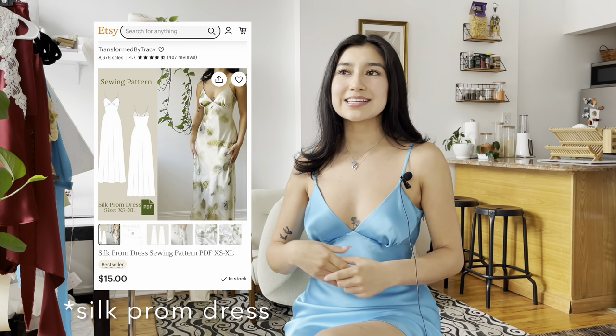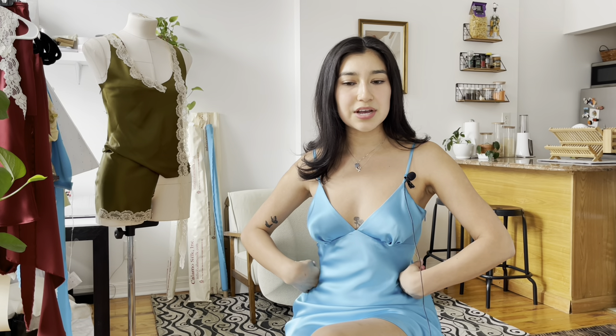This dress is actually the Silk Gown sewing pattern — I just chopped it and made it into a mini dress, so I just removed length from it. The final length of this dress was about 14 inches from the waist. Everyone has a variety of lengths because everyone's height is completely different, so I recommend taking your measurement from your waist to your desired length and adjusting the pattern to that length. I hope you guys enjoy this vlog.